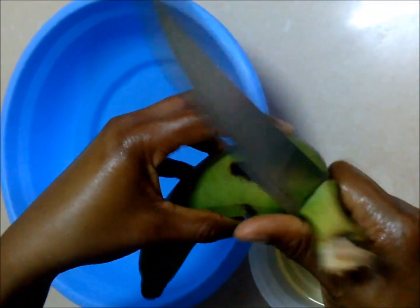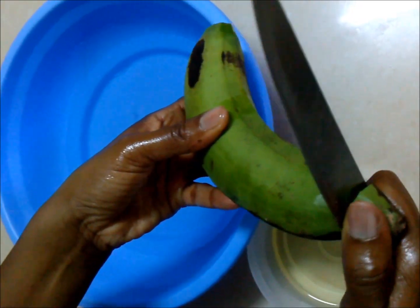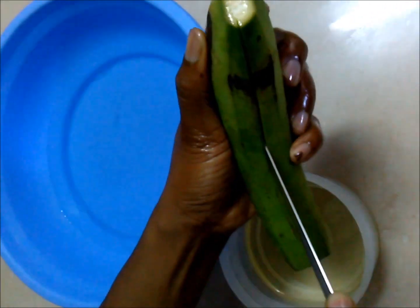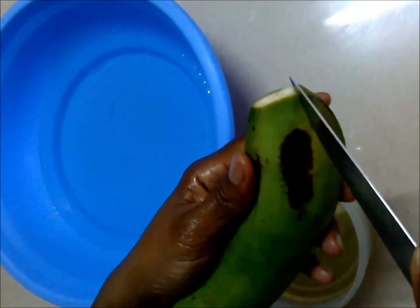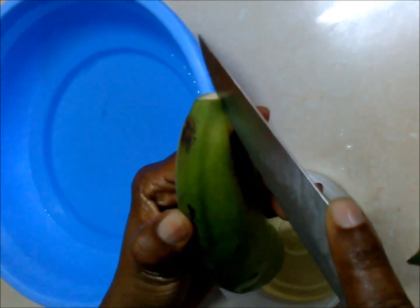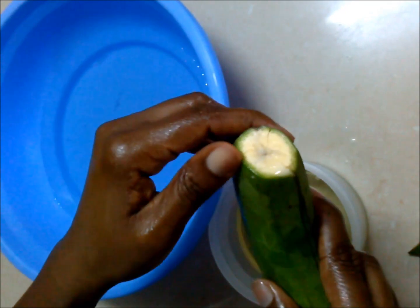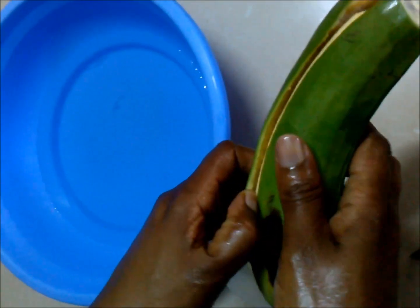Start by cutting off the two ends of your plantain, then proceed to make incisions right from the top running all the way to the bottom. Do this three or maybe four times depending on how big or small your plantain is. Then proceed to peel it — run your finger from top to bottom gently along the peel, and you'll see that the peel will come off.